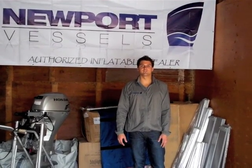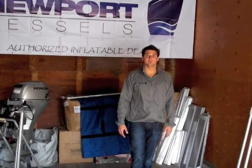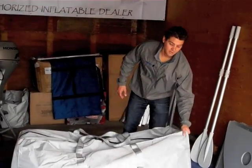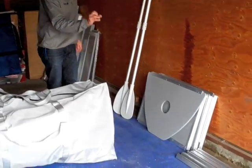Hello, this is Patrick with Newport Vessels. Congratulations on your new boat order. Your order is going to be arriving in a package, or you already have it, in a package roughly this size right here. It's going to have everything you need to get going. You're going to have your heavy duty carrying case, your aluminum oars, your floorboards, and your stringers.